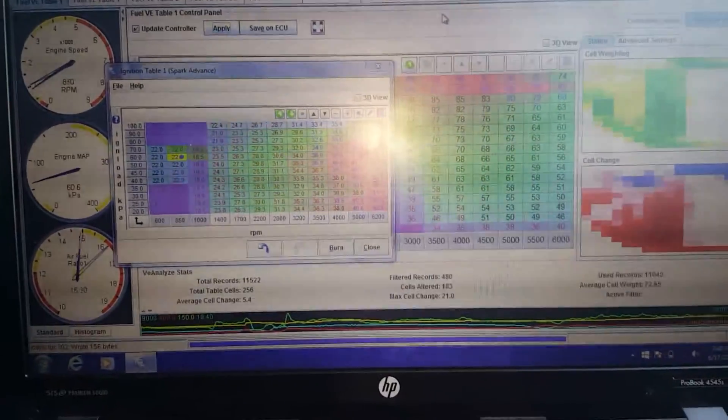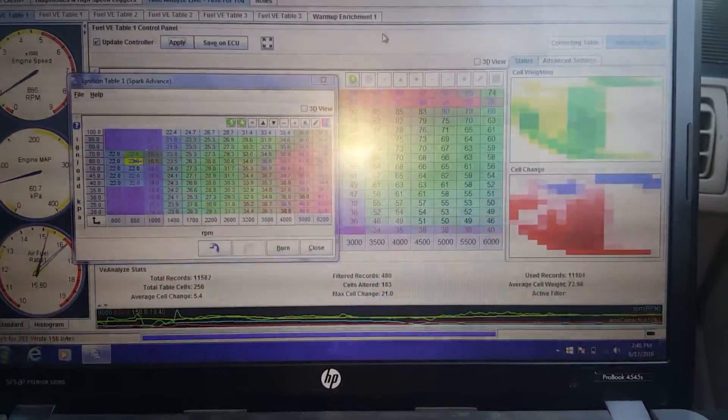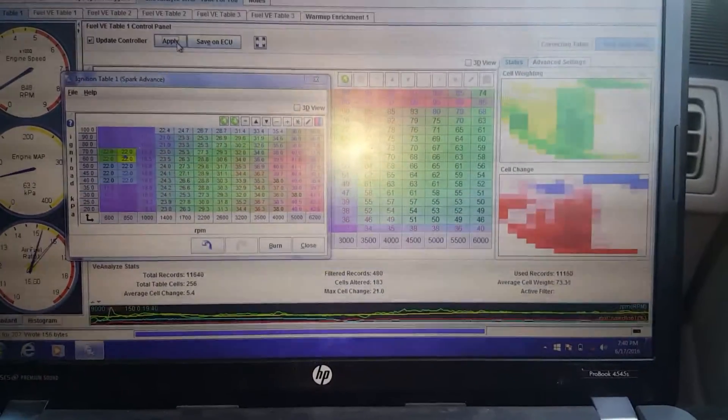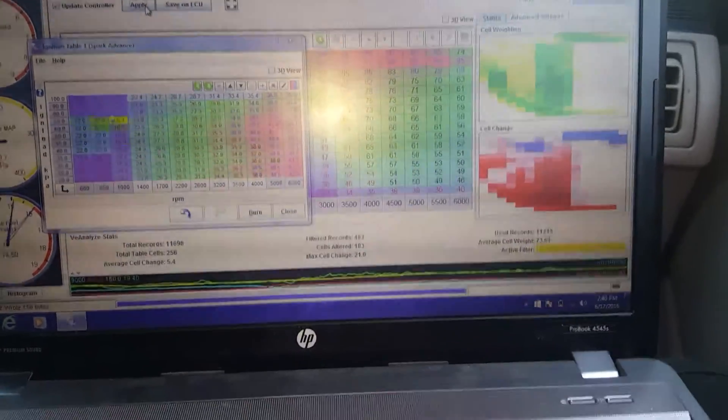I'm having a hard enough time holding the camera and tuning and watching everything at the same time. Yeah, that idle's really good now. I like it. It didn't idle this good before. It was out with Delphi 900 and it used to always fluctuate.